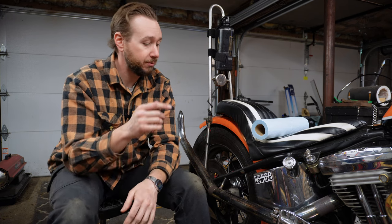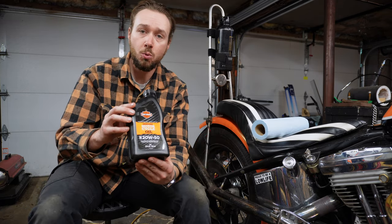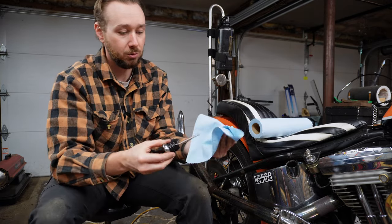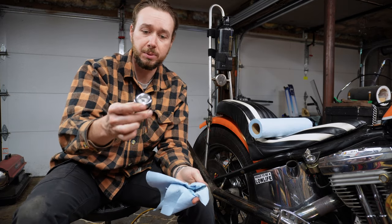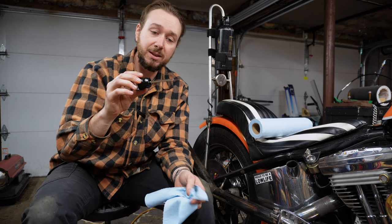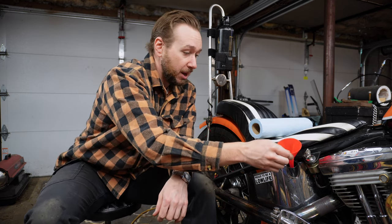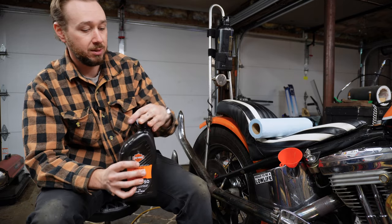To recap where we're at so far: we've taken the bike for a ride to warm it up, we've drained out the old oil, and we've swapped the old oil filter for our new one. The last step is to fill the horseshoe oil tank with new oil. We've got three quarts of Harley Davidson 20-50 conventional oil. Go ahead and remove your dipstick from the oil tank and give it a wipe. Put three quarts in — I know it seems like oversimplifying, but every time I do an oil change I put three quarts in. Pop your funnel into the oil tank and start filling.